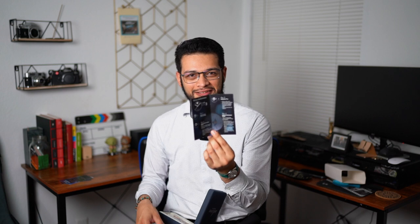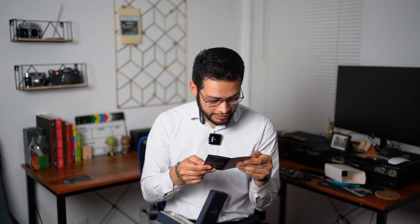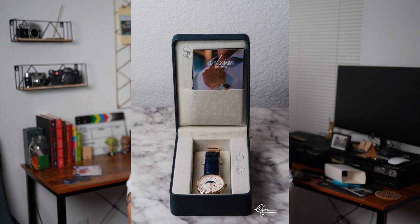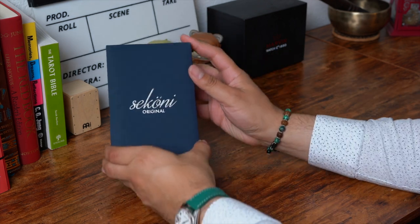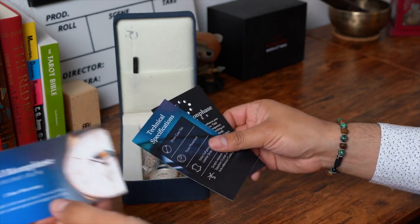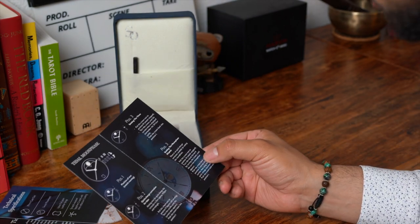I've never actually set a moon phase, so I'm glad to see that they included this instruction brochure along with their history — it actually tells you how to do it. This is going to be a learning curve. I've always wanted a moon phase but I've never actually had one or set one. I'm going to have to read this, and we'll talk about that in the long-term review. Instructions on how to set the moon phase — I'm going to have fun with this one.